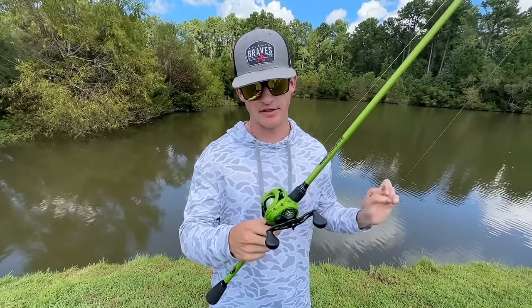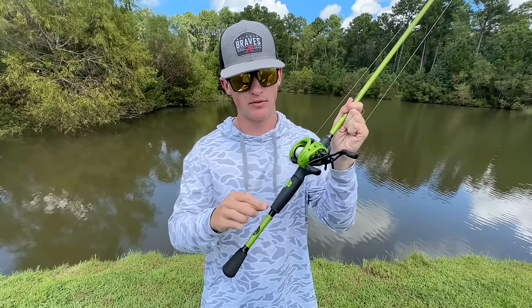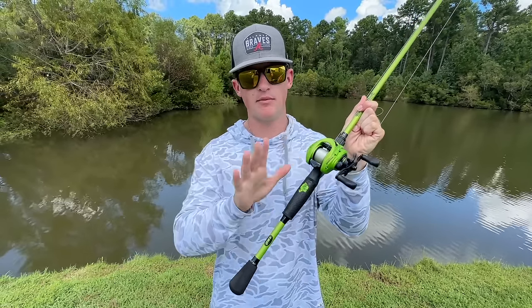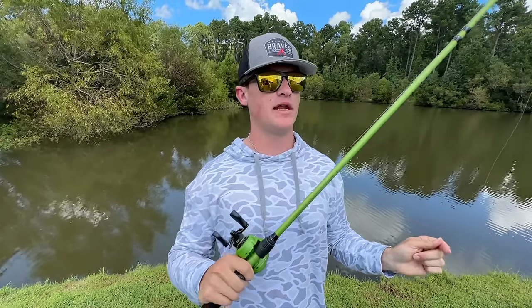Before we talk about the rigs, I want to talk about the rod that I have this on today. This is actually a Kickin' Their Bass TV X-Luz combo. Kickin' Their Bass is my brand. We partnered up with Luz and came out with a beautiful combo.